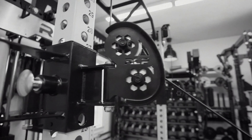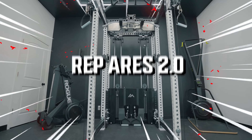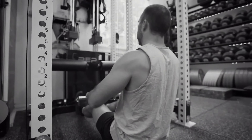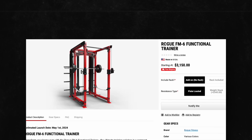The REP Ares 1.0 is one of the most beloved current-gen home gym products and actually cemented REP in their new era of gym equipment. They now have the 2.0. The question is, is it an upgrade from the 1.0? And with so many other competitors on the market, is it still the king of the in-rack functional trainer? Let's review.